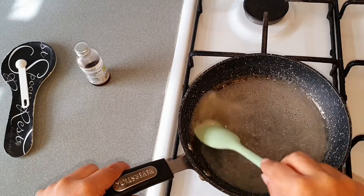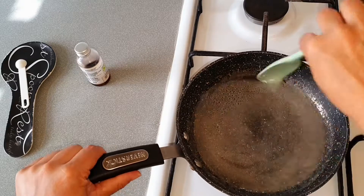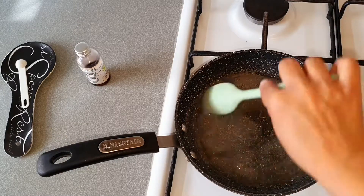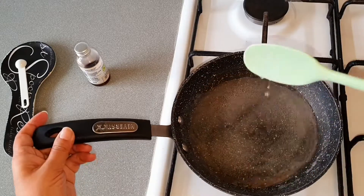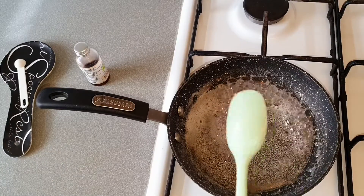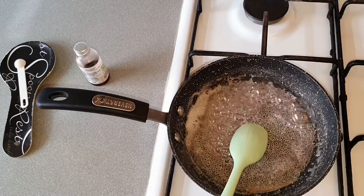Cook until it has a streak on the spoon. Our sugar is a bit sticky now — you can check it like this with the back side of the spoon. If there is a streak, that means our sugar syrup is ready.